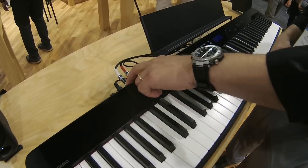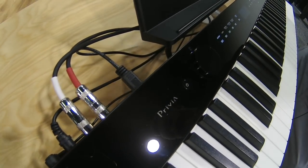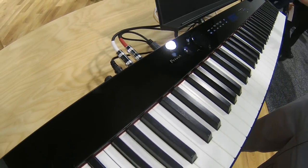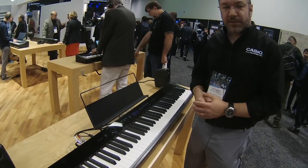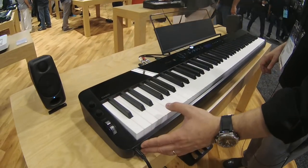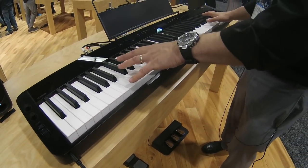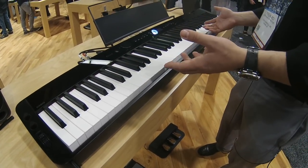You also have line outputs to connect to any mixer, recording destination, or PA system. There's a class-compliant USB port that works with Mac, PC, iOS, and Android with no drivers needed — no installation, it just works. And like all Privias, you've got two headphone outputs and you can split the piano into duet mode, where you have two equal pitch ranges, so you can have a teacher and a student or two students seated at the same instrument.